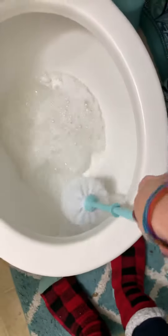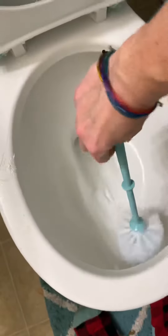Just keep scrubbing like you're brushing your teeth, get all the gunk off, and then when you're done you can flush it and rinse off your scrubbing brush with the clean water.